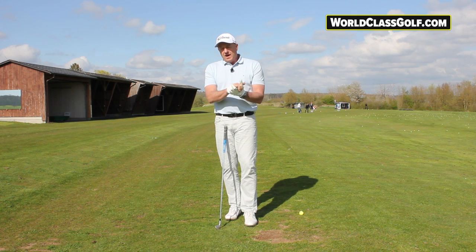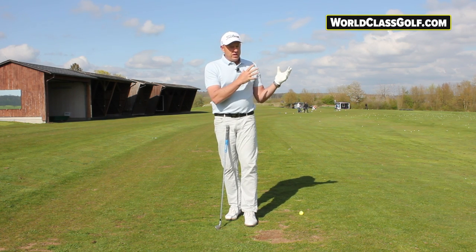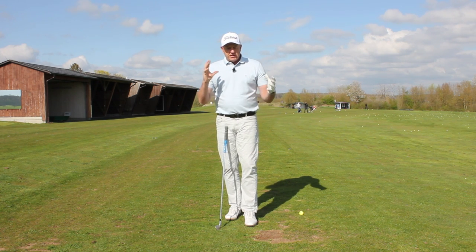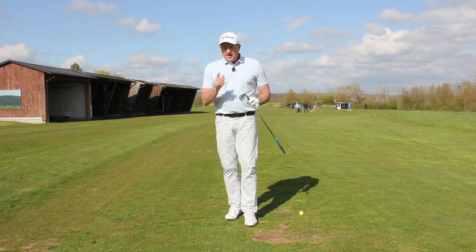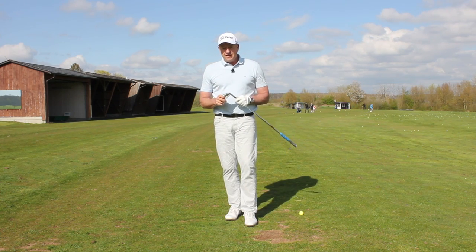If you're new to the channel, don't forget to subscribe. If you're looking for a wonderful platform, worldclassgolf.com — with myself and Dr. Rob Neal, the biomechanics specialist — has a senior series coming out and all sorts of incredible information you really won't find on YouTube. So let's get you on the path of playing some better golf.